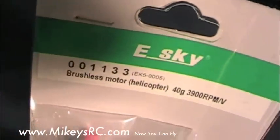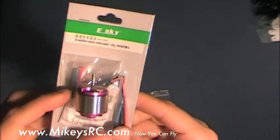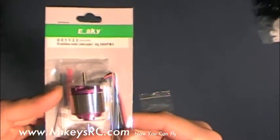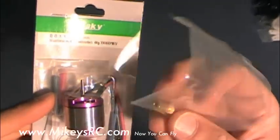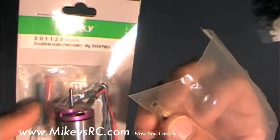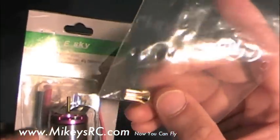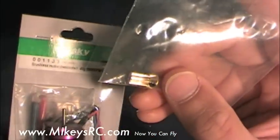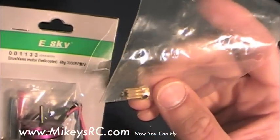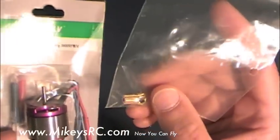Next up is the eSky brushless motor — it's the 3900KV motor, and I got this from Xhilly.com for about $17. This is what I've been using on my EXI-450 for about two years with no problems. You're also going to need to get a pinion — an 11-tooth is about what most people use for the T-Rex 450. This is the one thing I didn't buy from any of my online sources, so you'll need to go to your local hobby shop to order one. I'll try to find an online link too. This pinion is just a couple of bucks.